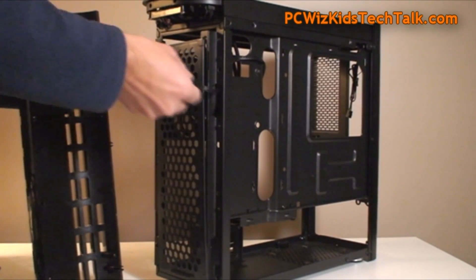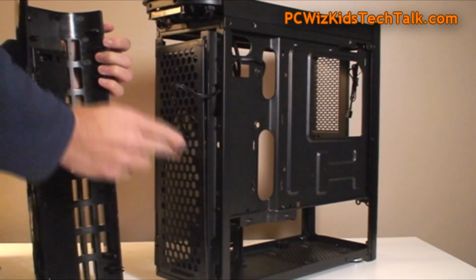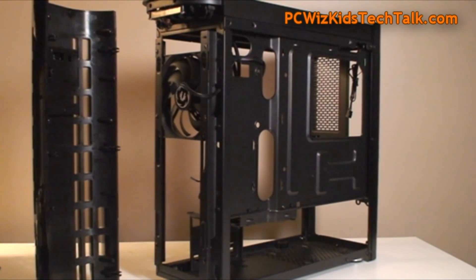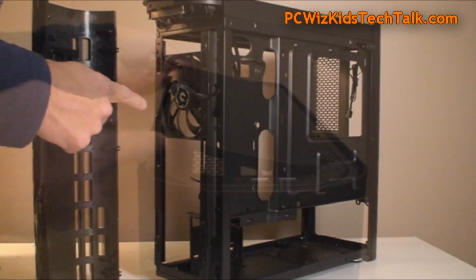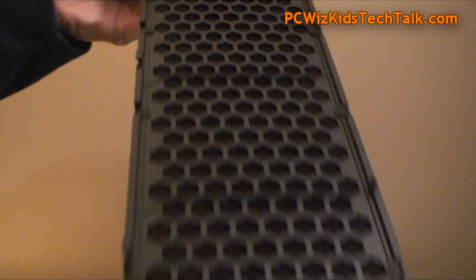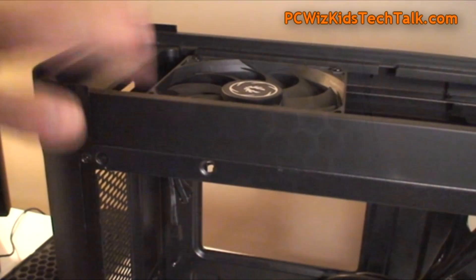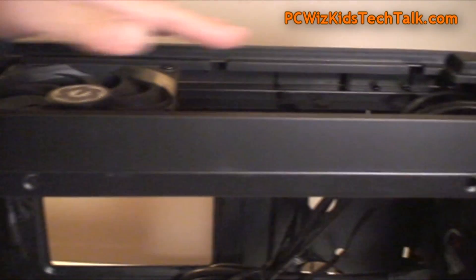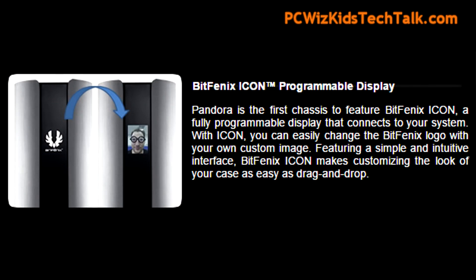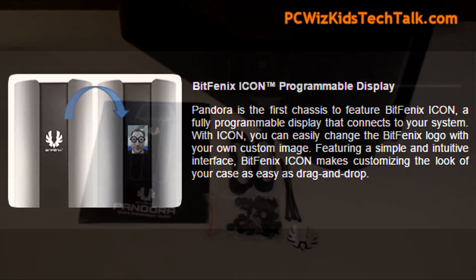Taking out the front bezel, you can see that there is a large panel for your dust filter, and one fan which I'll keep. But I'm going to add the other fan, which is included at the top. Dust filters at the top as well — very nice. I'm going to take this top fan out and put it at the front so I get two fans bringing in cool air from the front. At the front of the case, you've got the LED logo from BitPhoenix, which you can replace with your own picture. It comes with software so you can download that and replace your picture easily.